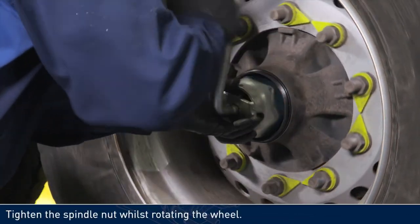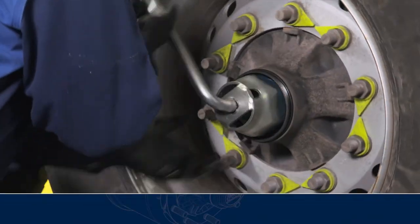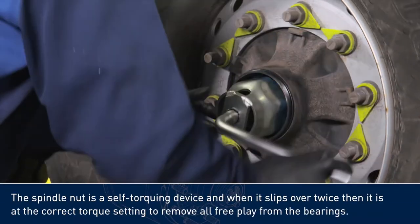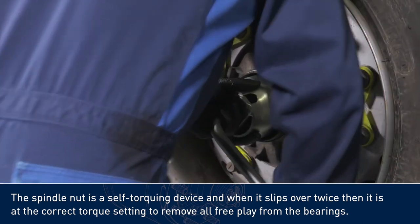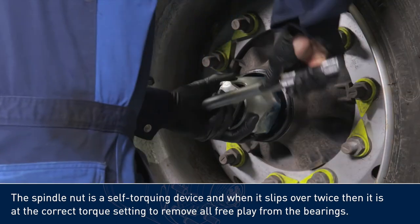Tighten the spindle nut whilst rotating the wheel. The spindle nut is a self-torquing device, and when it slips over twice, then it is at the correct torque setting to remove all free play from the bearings.